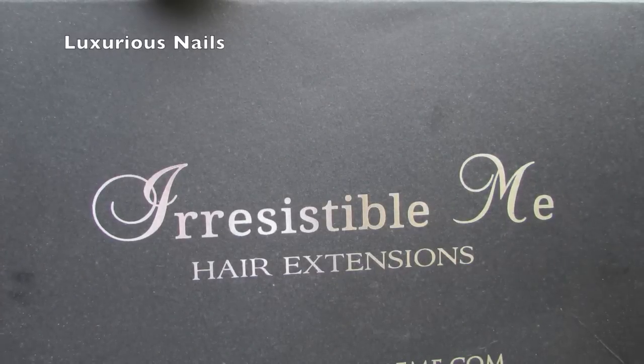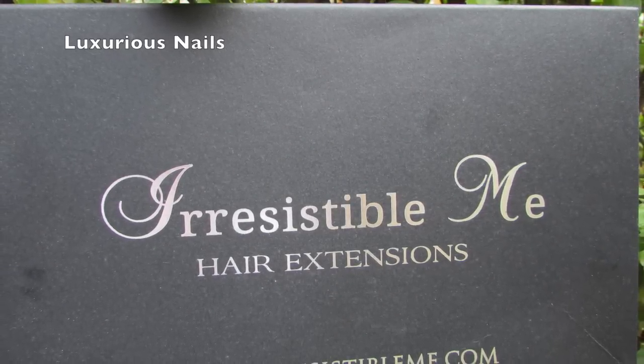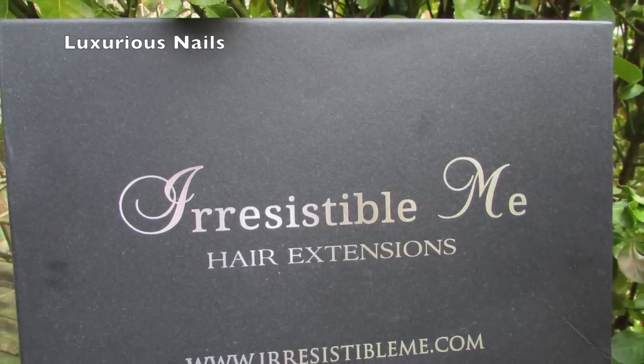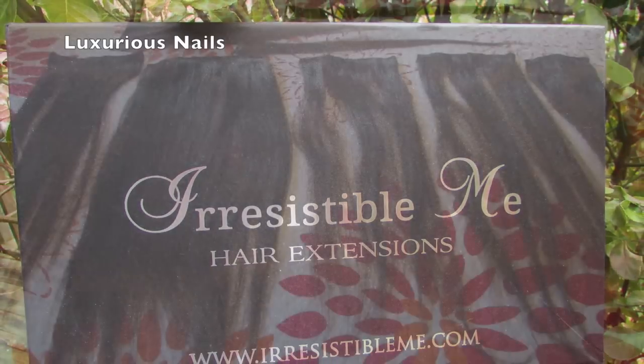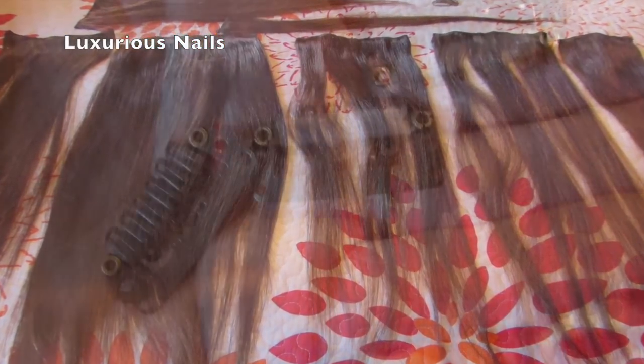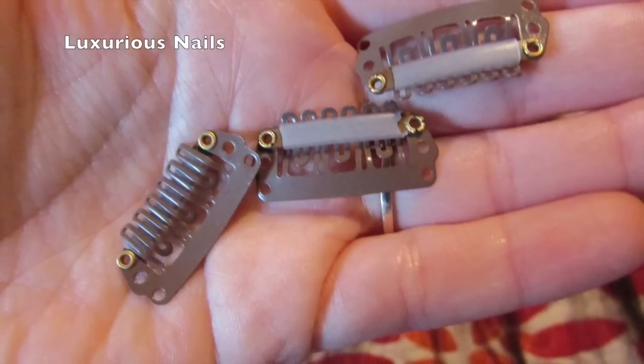I got these off their website. The prices start at $79 and it ranges according to what set you buy. My set included one large 4-piece clip, three medium 3-piece clips, two small 2-piece clips, and two extra small 1-piece clips.